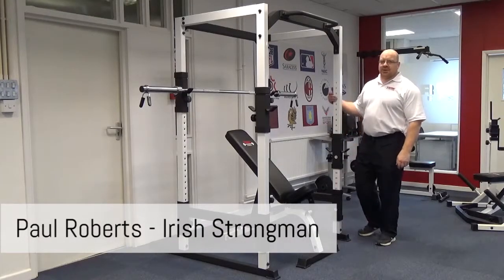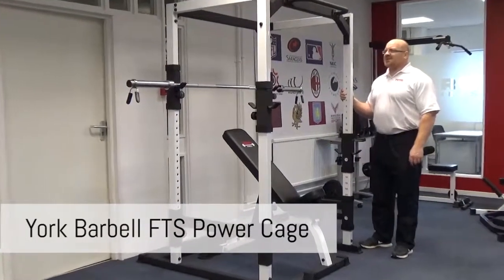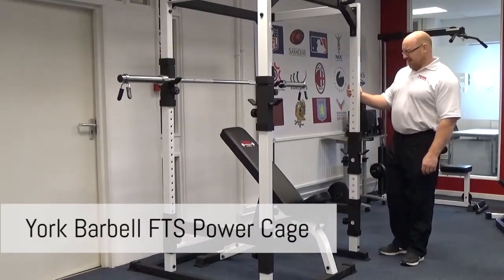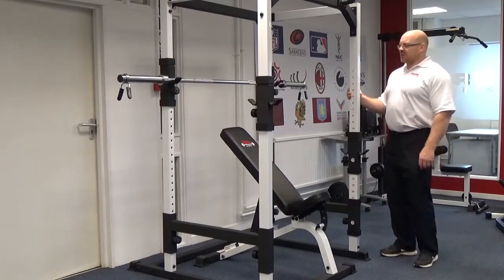Hi folks, Paul Roberts again from Irish Gym Concepts and Fix It Gym in Ireland. We're over at York Barbell at the Performance Centre, and this is in Daventry. We're just looking at some of the light commercial bits and pieces that York have to offer.